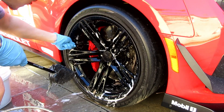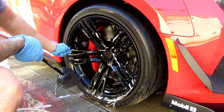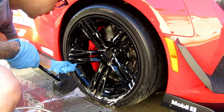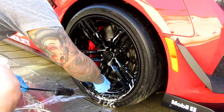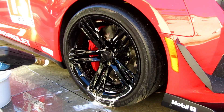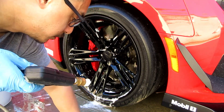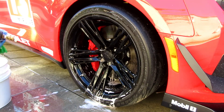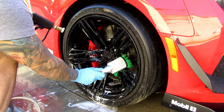These calipers are so close to the wheels — I have to get a smaller wheel brush because I can't get all the way around certain parts of the caliper. Here's the new SM1 brush that I like using for these wheels.